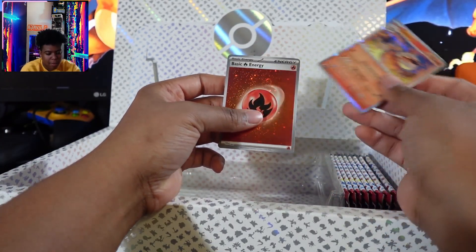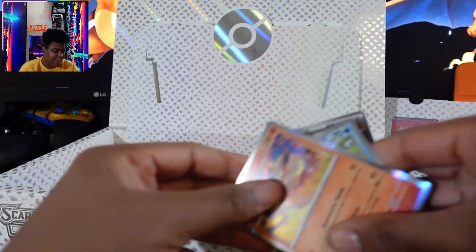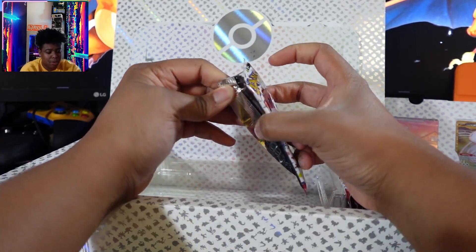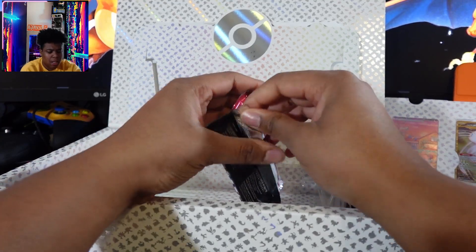Flareon — I have a bunch of holos of this in the fire type. I've got a bunch of holos. If anyone's looking for cards and you want to trade, let me know in the comment section down below, because I have a bunch of duplicates, especially of the reverse holos.